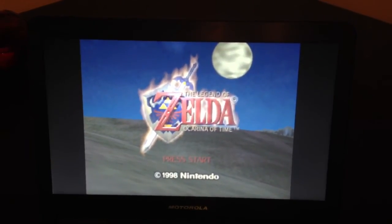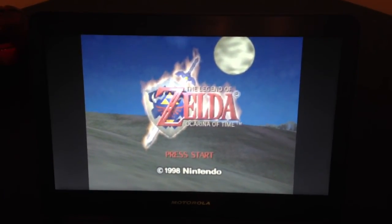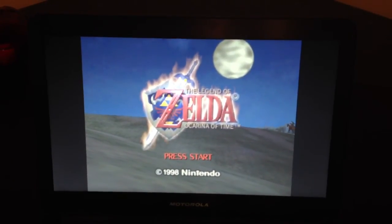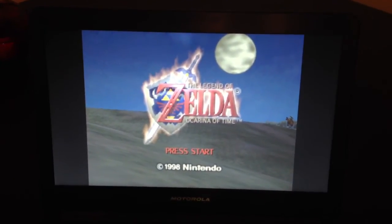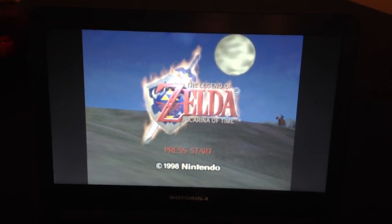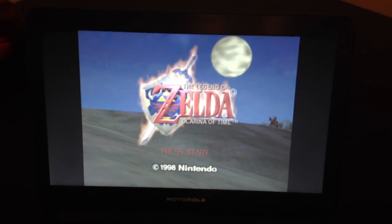This is the Legend of Zelda: Ocarina of Time running on the Raspberry Pi. As you can see it's a very low frame rate, but this is one of the very early releases of the simulator and I'm very excited to see its development continue.